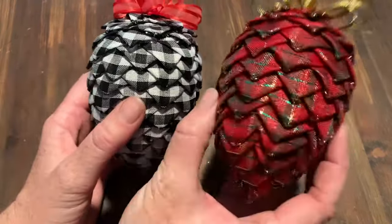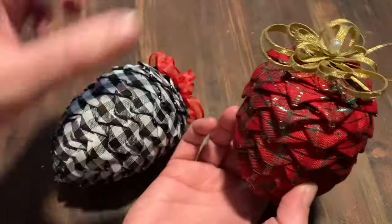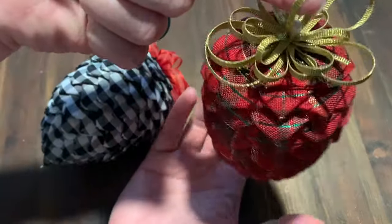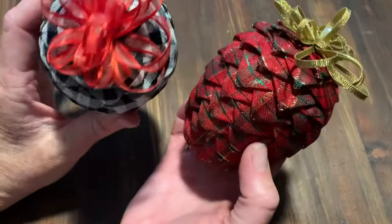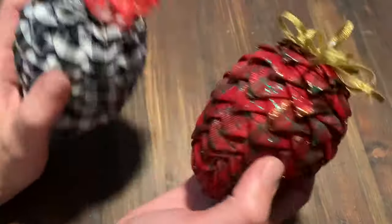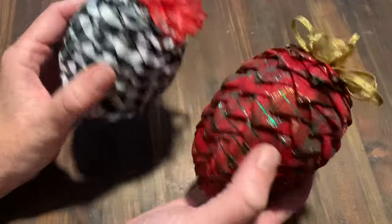As you can see here, I make little fabric ribbon pine cones. They're great as little ornaments, they're good for teacher's gifts, they're just really great and fun and easy to make. So I'm going to walk you through how I do this.